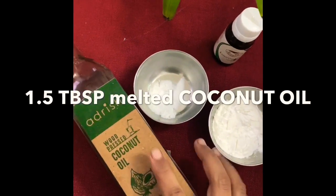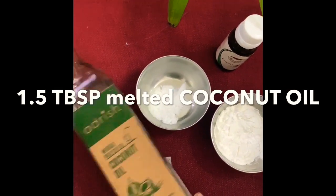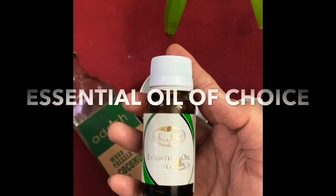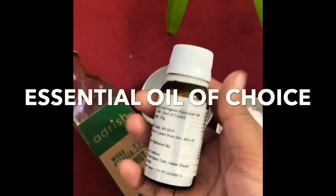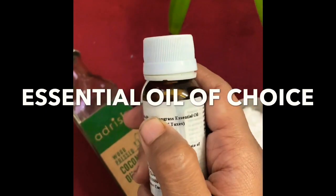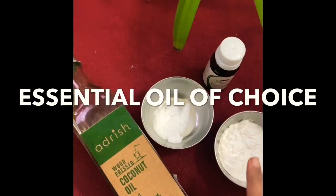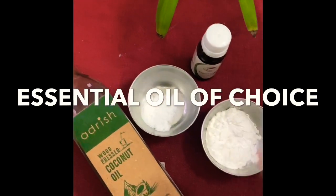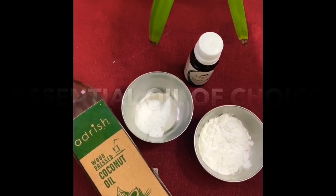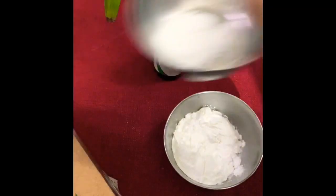The third ingredient we need is coconut oil. If you have cold pressed coconut oil that is fine, otherwise normal coconut oil also works. The last ingredient is essential oil — this is totally up to you and you can use any kind. Today I'm going to be using lemongrass essential oil, however I have tried this deodorant with different essential oils, and that is actually the beauty of it — you can customize it according to the fragrance that you want.